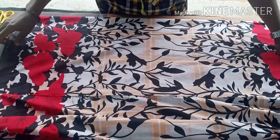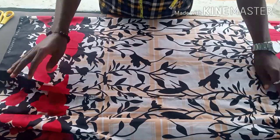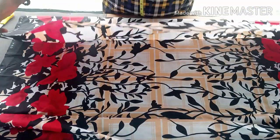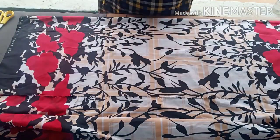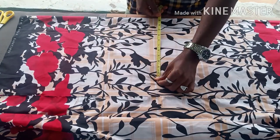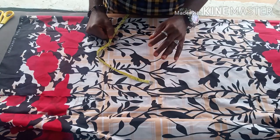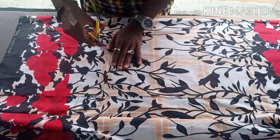Hello everyone, welcome back. In today's class I want to take you through how to cut a shift dress. You can also call it a free dress or a shift dress, but it's going to be a short dress — a short free dress.